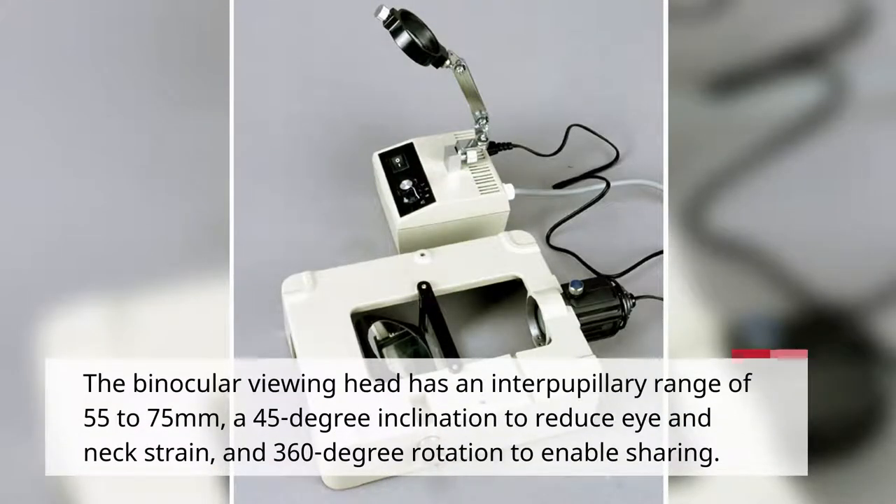The binocular viewing head has an interpupillary range of 55 to 75mm, a 45-degree inclination to reduce eye and neck strain, and 360-degree rotation to enable sharing.